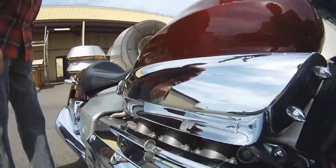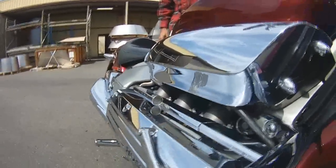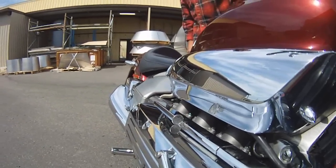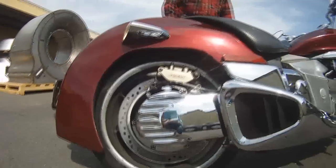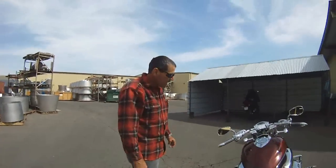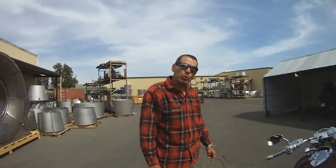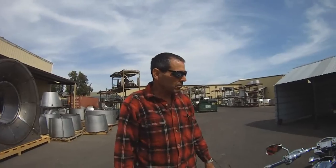So I can balance the nickel right there. Turn the key on. So this is a 2004 Honda Valkyrie Rune. They only made them in 2004, and they only made two per dealership worldwide. And lucky me, I bought this one on eBay.